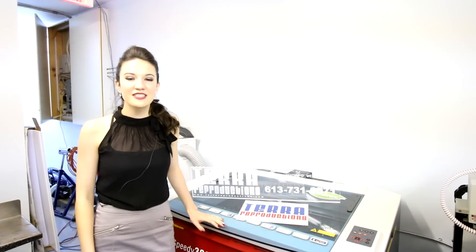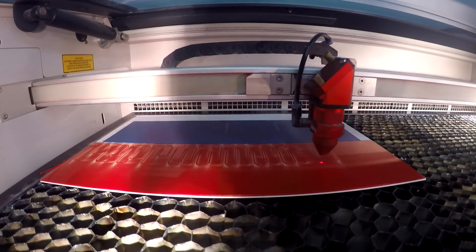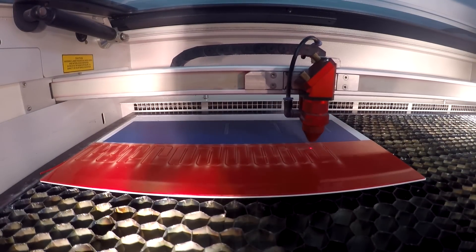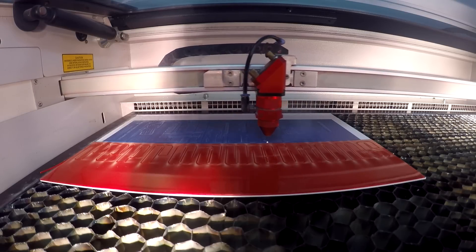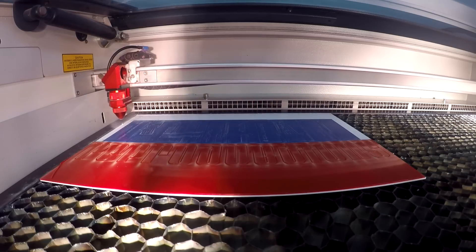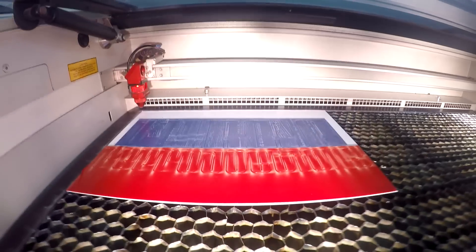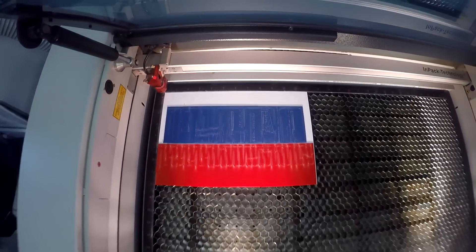I'm Olivia with Terra Reproductions. I'm the graphic design artist and the production specialist. Using the laser, I've been able to design something on the computer, set it up to work in the laser, and you get the product that you designed digitally. It's able to engrave and cut through different thicknesses. We've been able to work with many different products provided by Trotec, which come quickly and are really good quality.